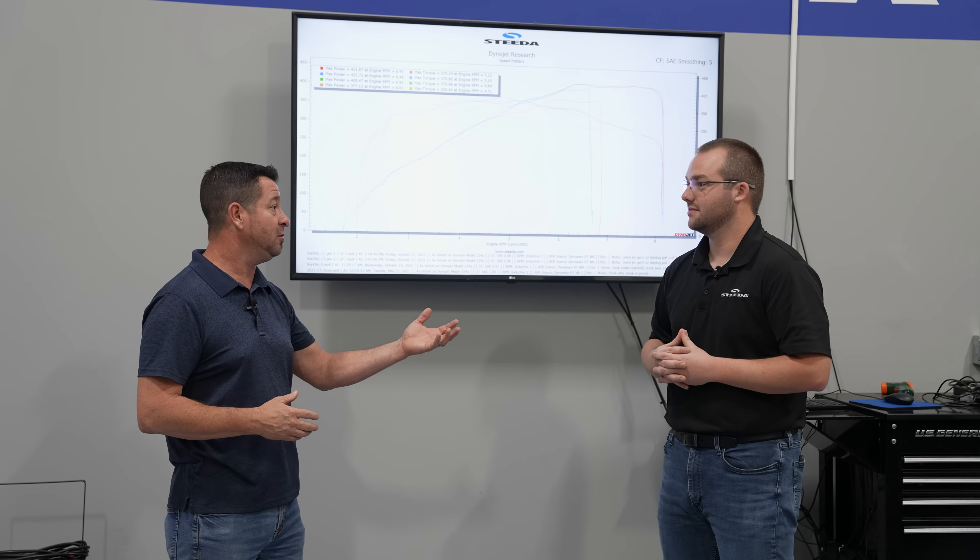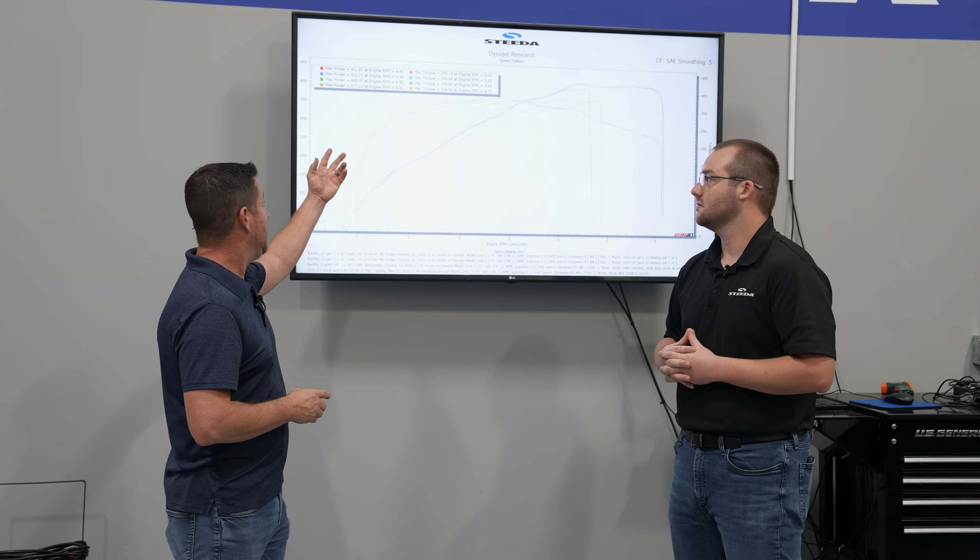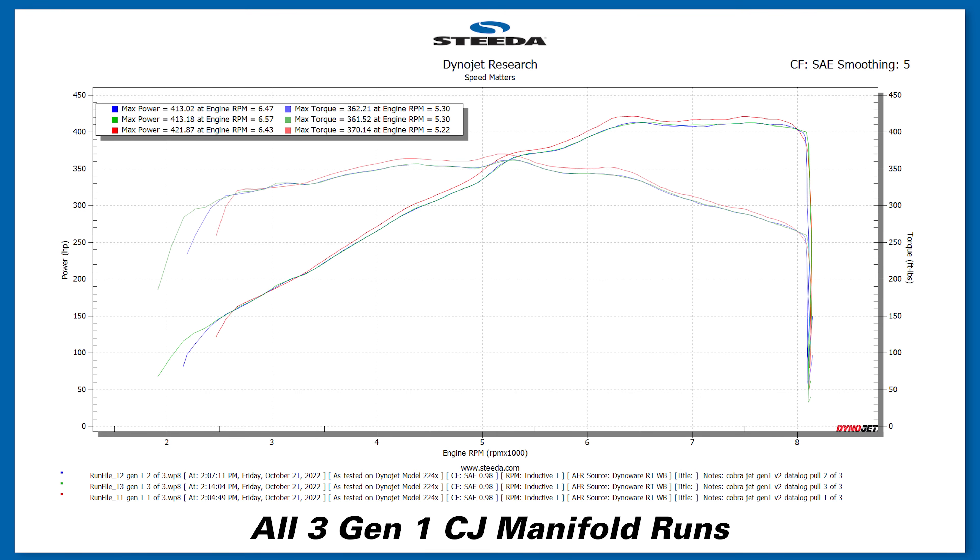I'll be honest: when you have a good tune, a good tuner — and we've been working with John Lund today — it really doesn't lose power anywhere, even down low. It's hauling. As you can see, real nice power numbers down low, and it screams all the way to 8,000 RPM.